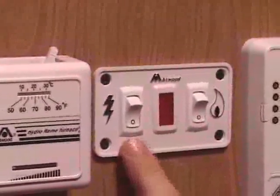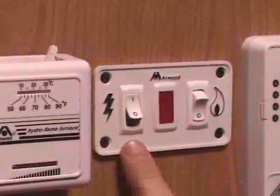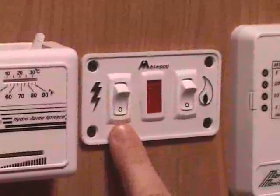To turn the 110 volt switch on, you simply switch it to the up position. To turn it off, you switch it down.